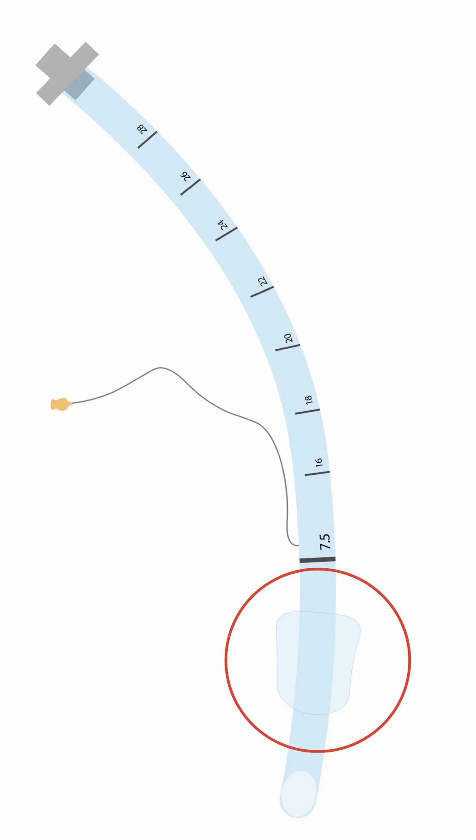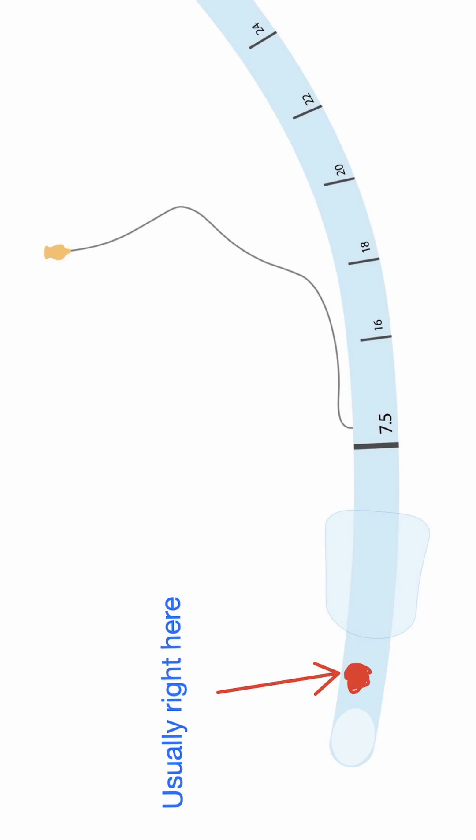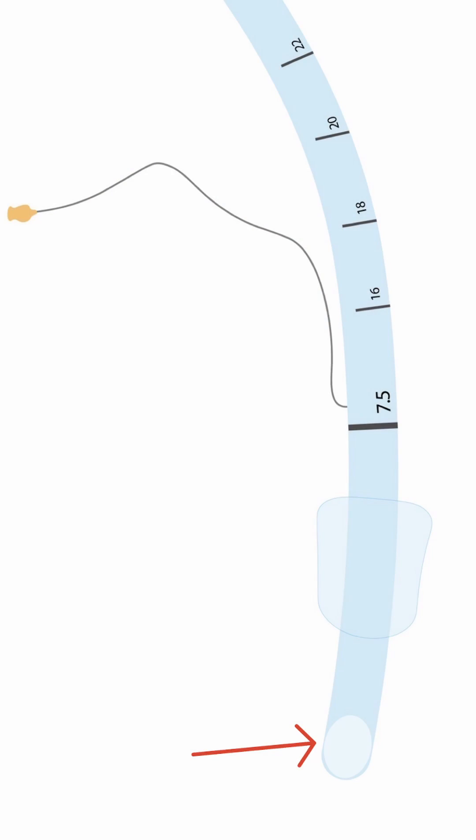It has an inflatable cuff that forms a seal against the trachea, preventing the aspiration of content and enabling positive pressure ventilation. It also has an extra hole known as a murphy eye, in case the main hole is blocked, and a bevel — a slant — to allow for smoother passage through the vocal cords.